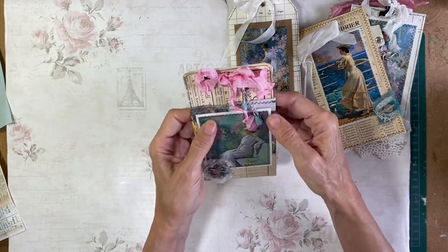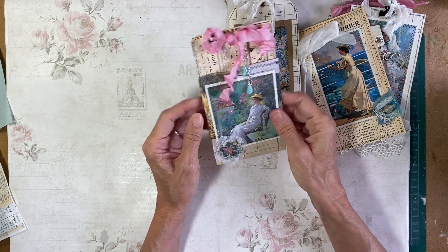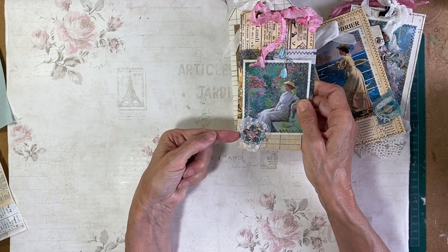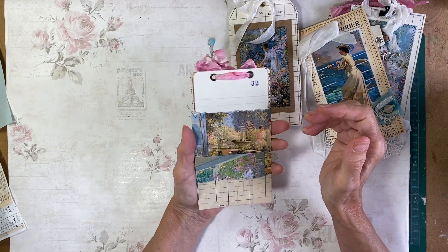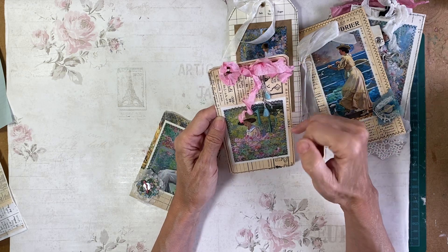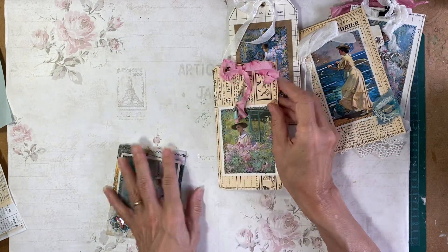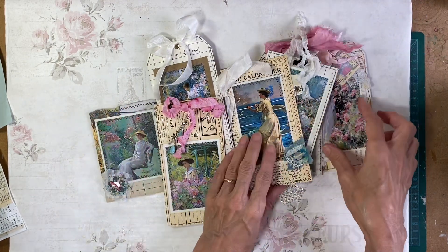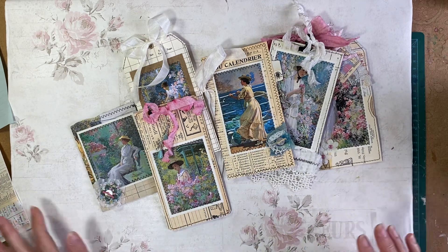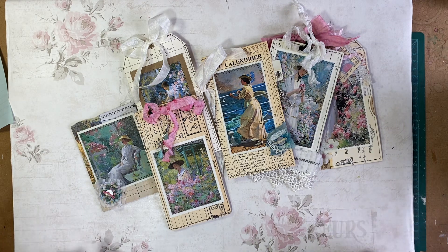And then the final one is a pocket. I used the cover sheet to make the pocket and then an image on the front. This is some punches, and inside it's a little notebook — this is decorated. And some paper on the back. So those are my — this is my design team project for July for Rach and Bella Crafts. I hope you'll check them out. They've got some beautiful kits. All the information will be under this video. Thank you.